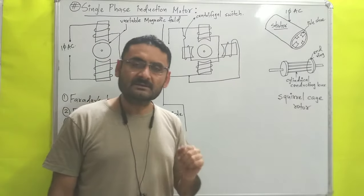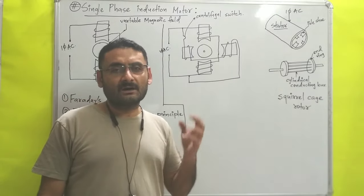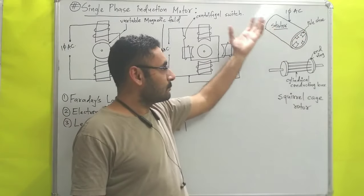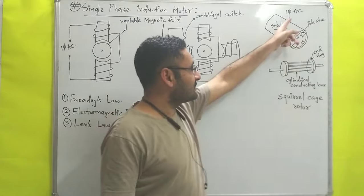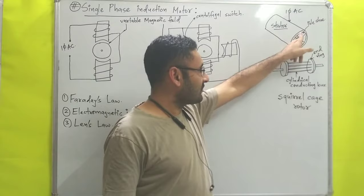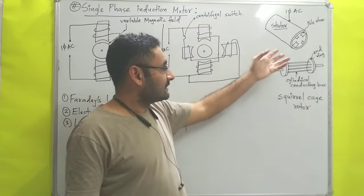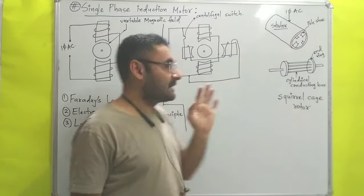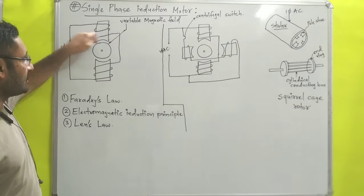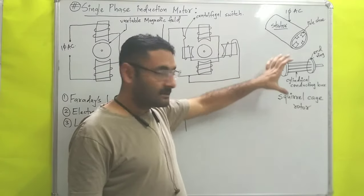Now we'll start with the construction. In a single phase induction motor there are basically two parts. The first one is the stator — the outermost stationary part — to which we supply single phase alternating current. Inside the stator, pole shoes are present, and each pole shoe is wound with copper wire. I have shown a figure of two pole shoes with copper windings.